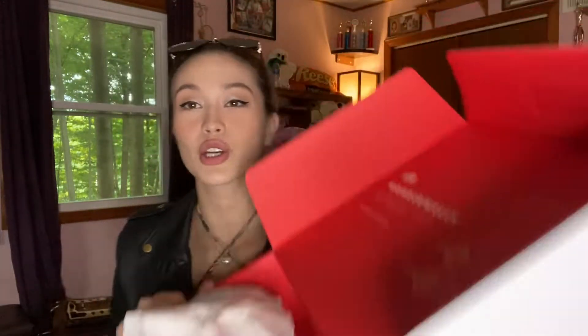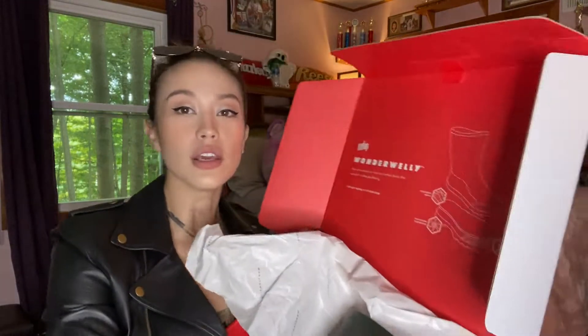I'm not going to lie — I did open this already because I was very excited and I have very little patience when it comes to packages. But we got it from Fitflop. Fitflop.com sent me a pair of boots. It's usually wrapped a little better with tissue paper and a sticker, but I did already open it. These boots are called — this is what they look like — they're a nice olive green color. They're called the Wonder Welly.